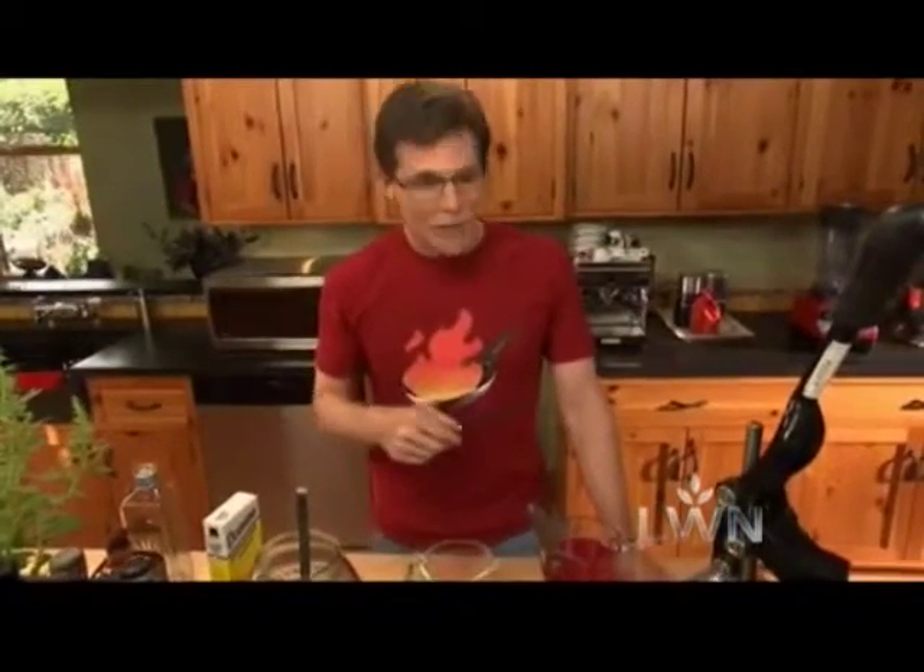Pour it into a beautiful glass. I'm going to set it out with some jicama, some cucumber, some apples, a little lime to squeeze on, some hot chili powder to add a little bit of interest. And I think we're going to have a great start to our street food party.